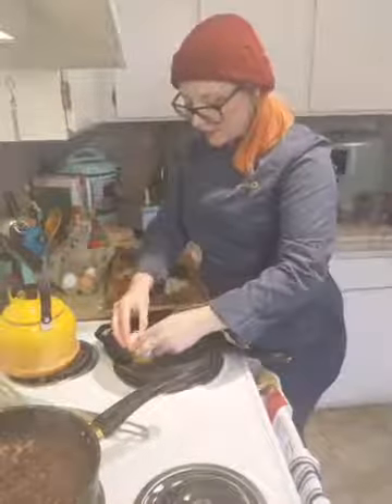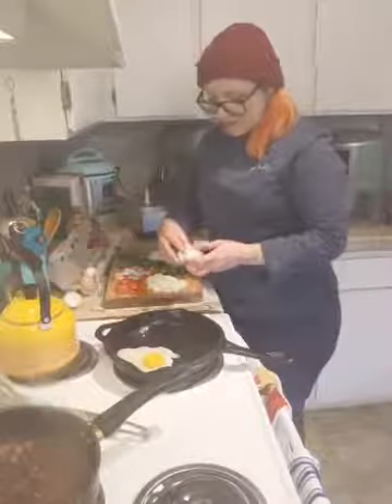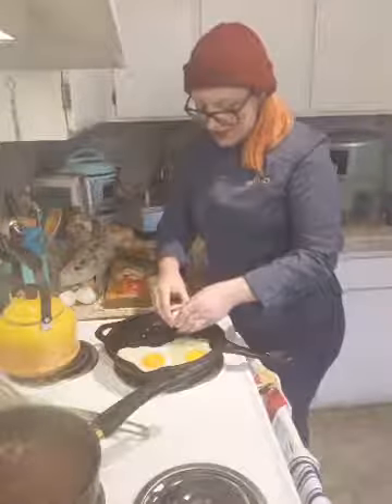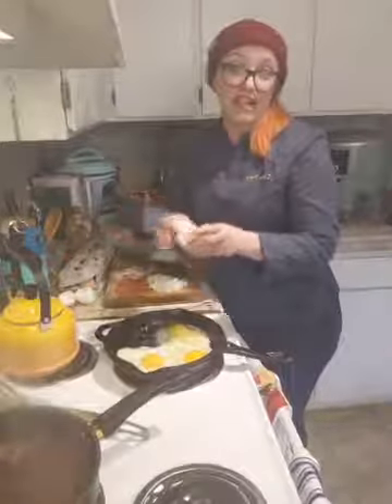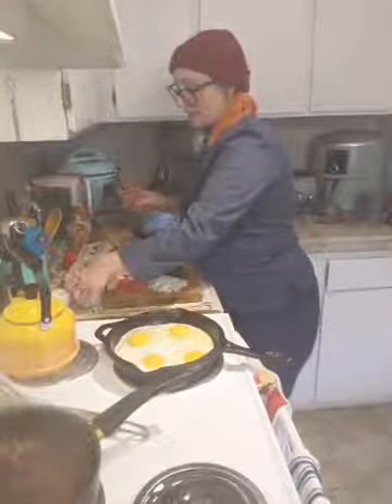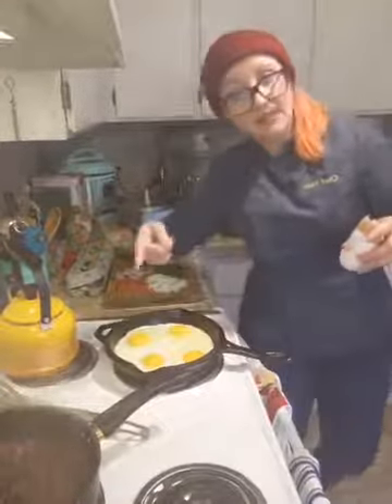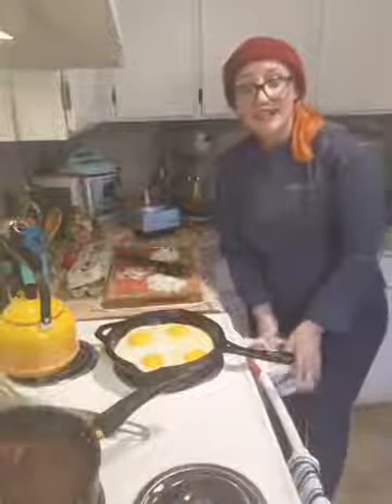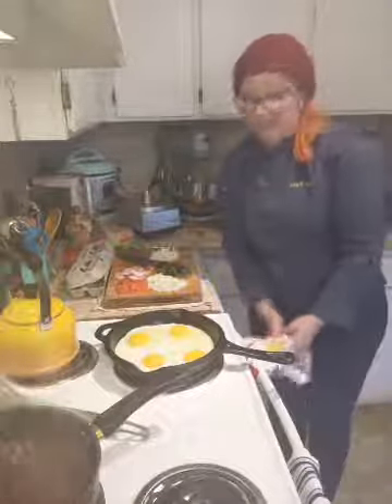Eggs. These are supposed to be served sunny side up. If you're not the biggest fan of runny eggs, you can pop them in the oven and shear the top under the broiler, or baste them with oil and hot salsa the same way we did the beans. There are a lot of different ways to make your eggs not snotty — basting works great.